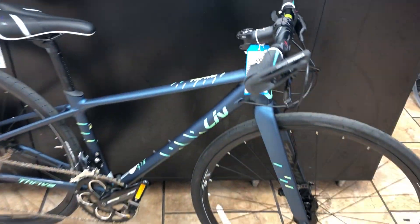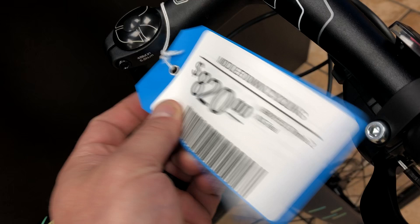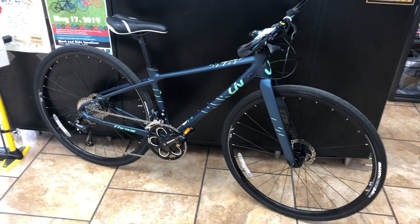Liv and Giant are always going to be the best value. This bike is $820 normally, but Giant is actually running their first-ever spring sale, so this bike is on sale for around $680.